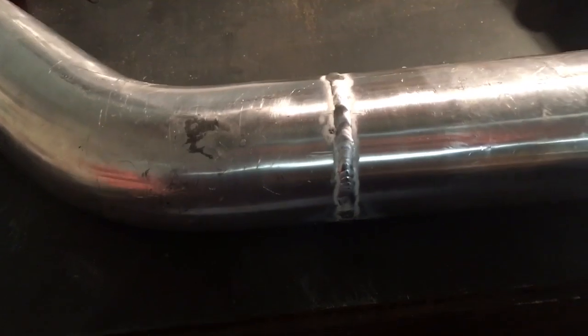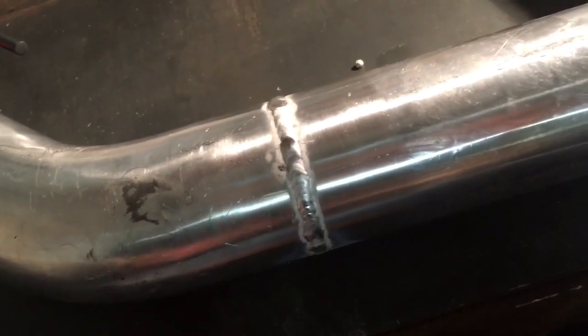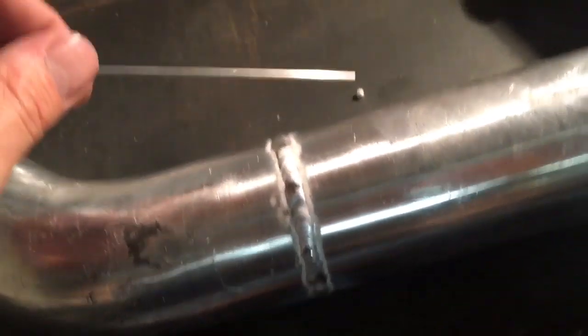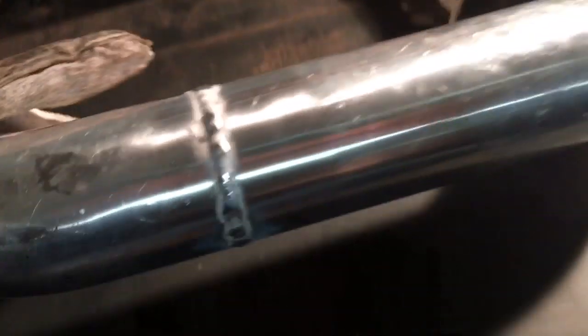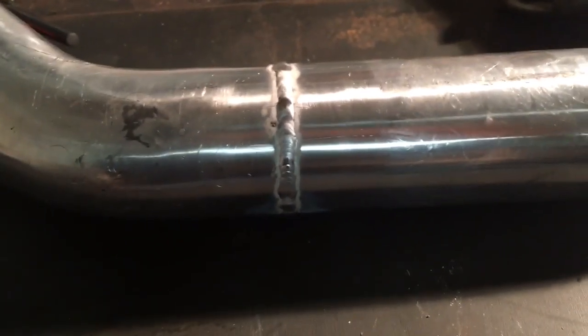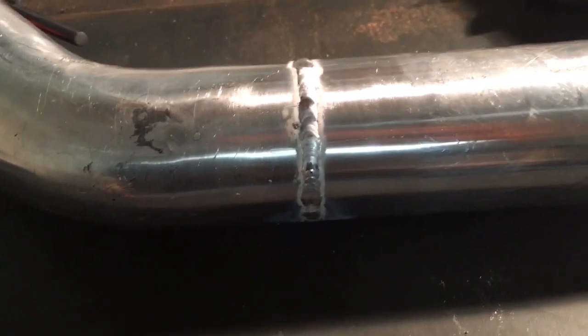I've now welded up the whole seam. One thing I forgot to mention: when using the aluminum filler rod you should always wipe it down and make sure it's clean, because if you accidentally lay it on your workbench and there's oil on it, that's gonna contaminate the weld as well. You can see it's welded all the way around — this is by no means professional, but it's totally functional and it'll work great for an intercooler pipe. Hopefully that helps you out.